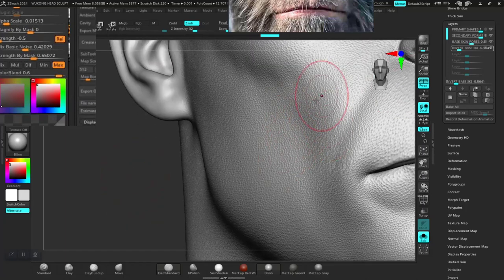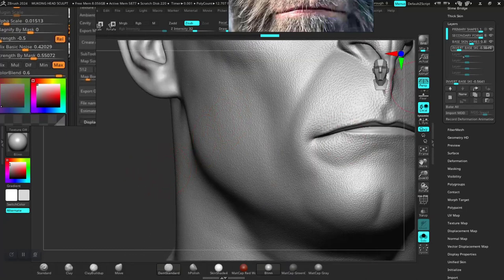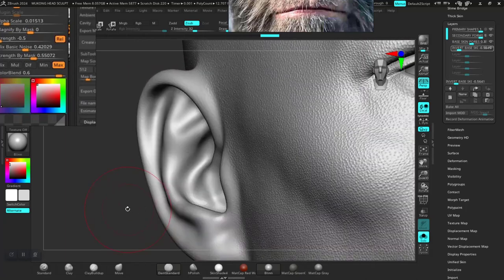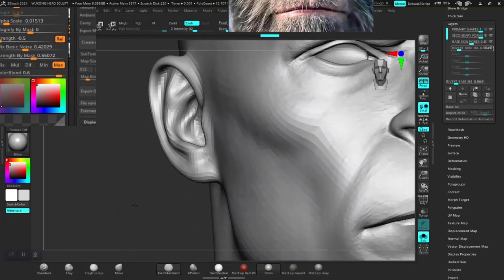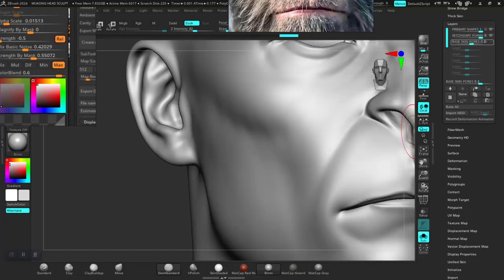I don't want to damage the structure of what's above this, so I'm just going to create a new layer instead. In case you want to use something similar you always can, but I want to do this in a more efficient way. So let me delete this — create a new layer, hide the old one for now.